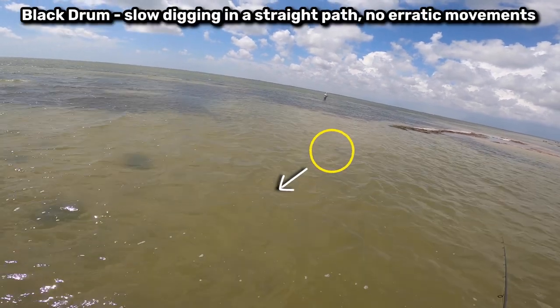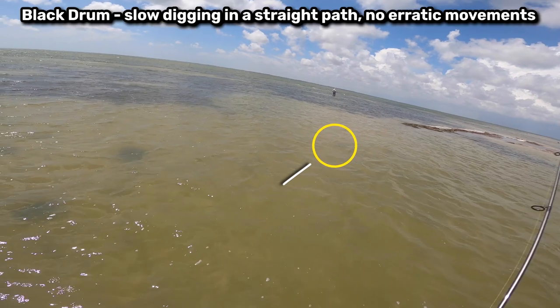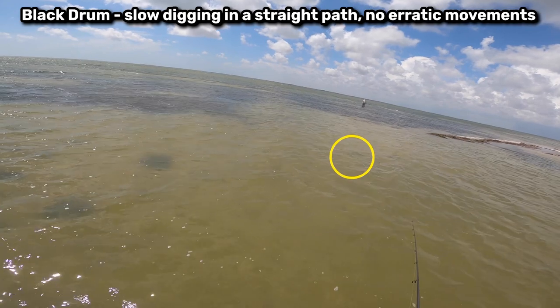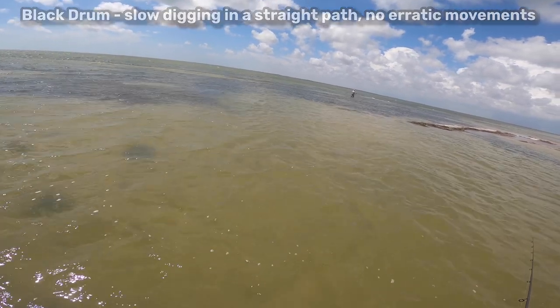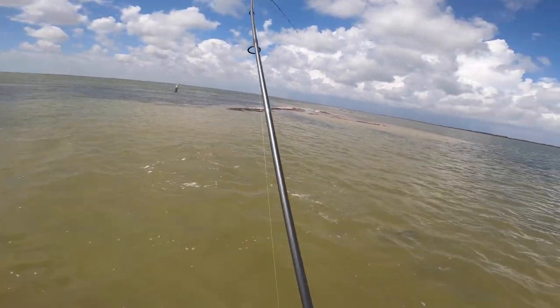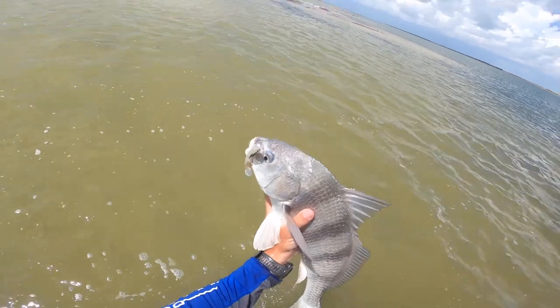Is it darting around? Is it searching for food? Is it just digging around in the sand? The typical pattern I see from black drum is that they will find one path that they want to work as they dig around. A lot of times you don't see them shooting off left and right chasing bait — they're mostly going to be digging and they make an easy target. But redfish are a little different. Most times when I see redfish, they're darting all around, acting a little more erratic.